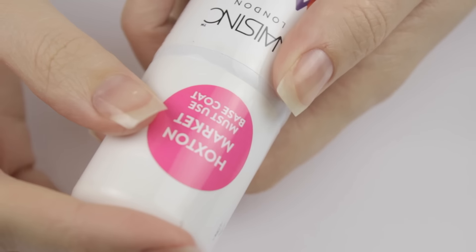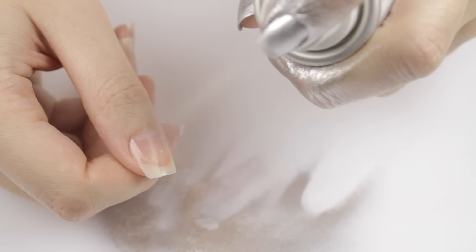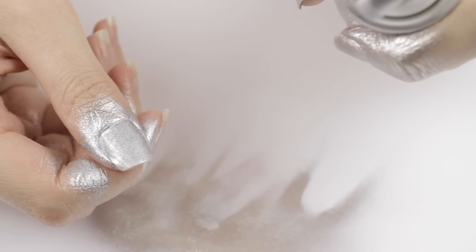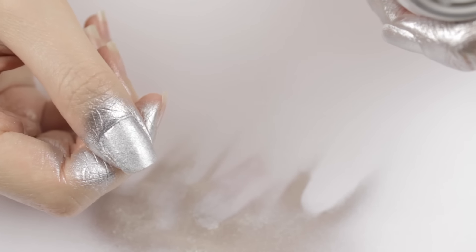For my remaining four nails, I'm going to try out the pink one. My remaining four nails, because I probably should have done this whole hand pink, but I kind of got carried away with the silver and sprayed my thumb on the other hand too.